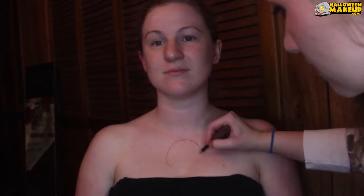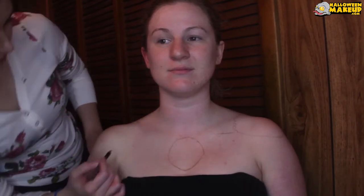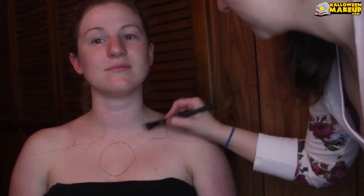To start out I usually take an eye pencil that's almost in a nude shade or like a light brown and I map out what I want to do. I had this idea for like chains hanging down and holding on to these sleeves. I looked at a lot of reference images to see just what kind of flavor I wanted.